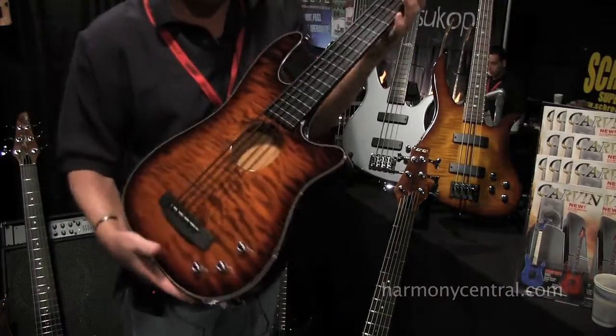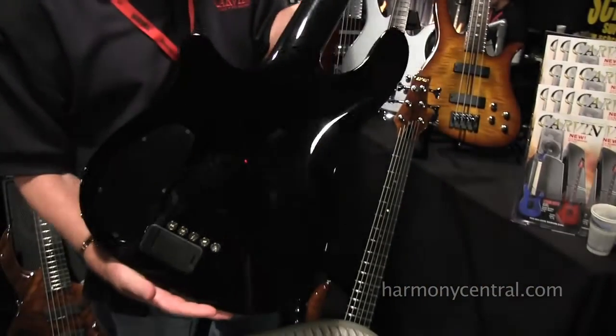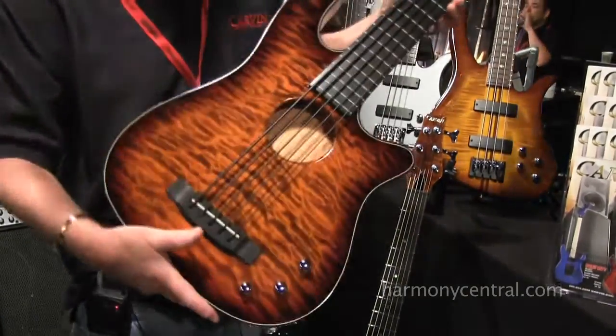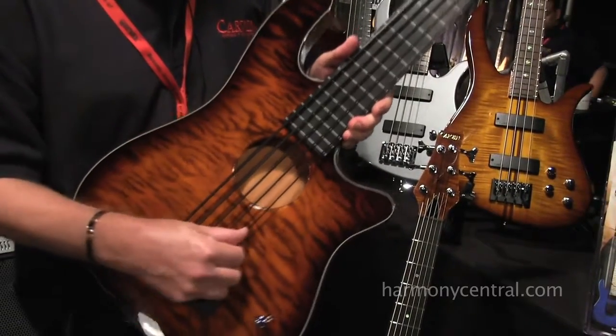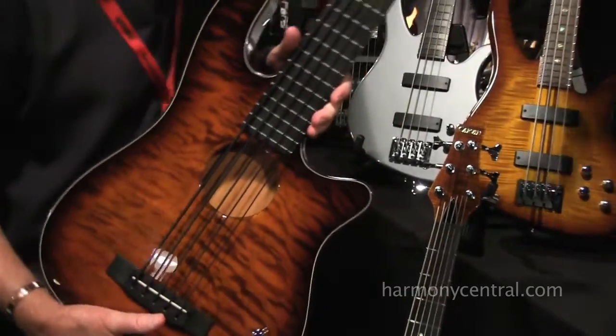This here is our acoustic series semi-hollow. It's all mahogany neck and body. This one happens to be painted black on the back with a nice quilt top. These are Carvin LaBella black tape wound strings. They have a real nice acoustic tone — very popular.